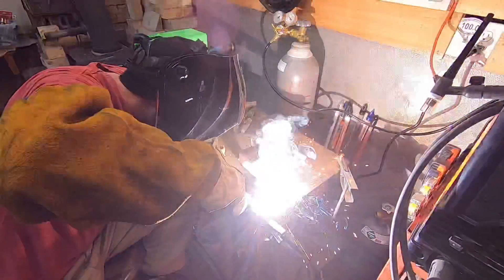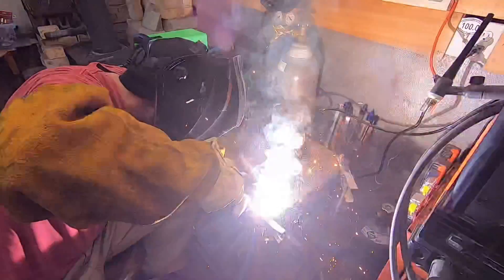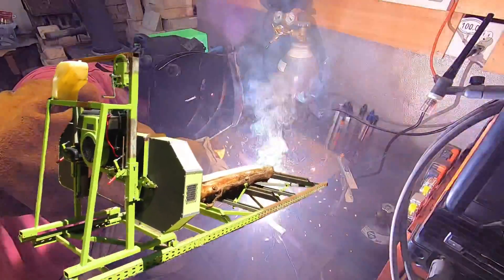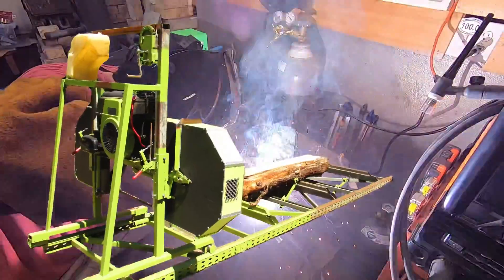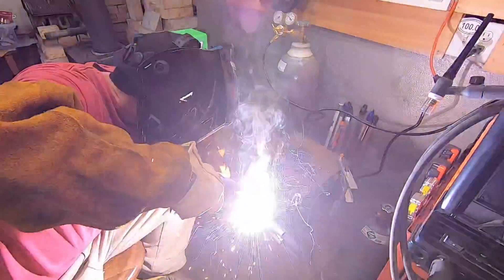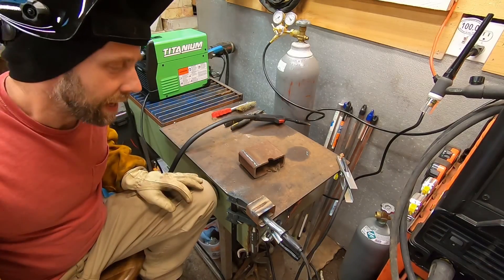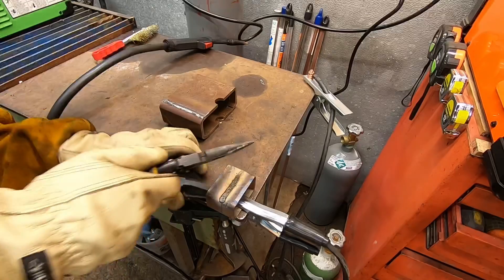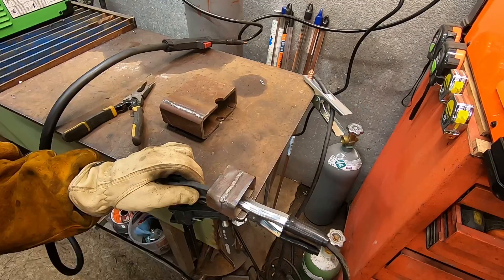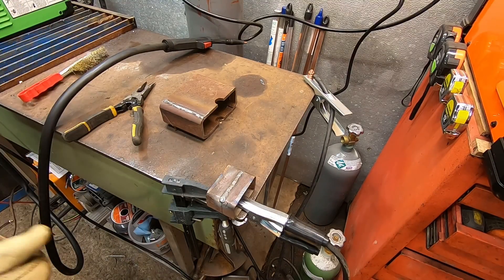I know a lot of people think of these flux welders as just junk and entry-level welders, and they're probably right, but keep in mind I built an entire sawmill from start to end with the Lincoln Weld Pack 100 flux welder and I've had zero problems with any welds breaking — the mill is still working perfectly to this day. I'm going to chip off some of that slag and bring you guys in for a close-up. Looks pretty damn good.